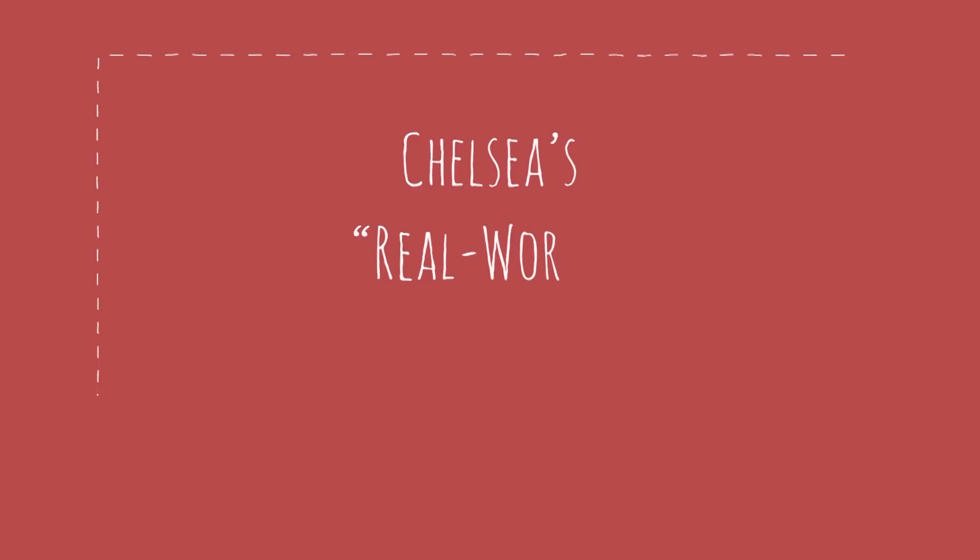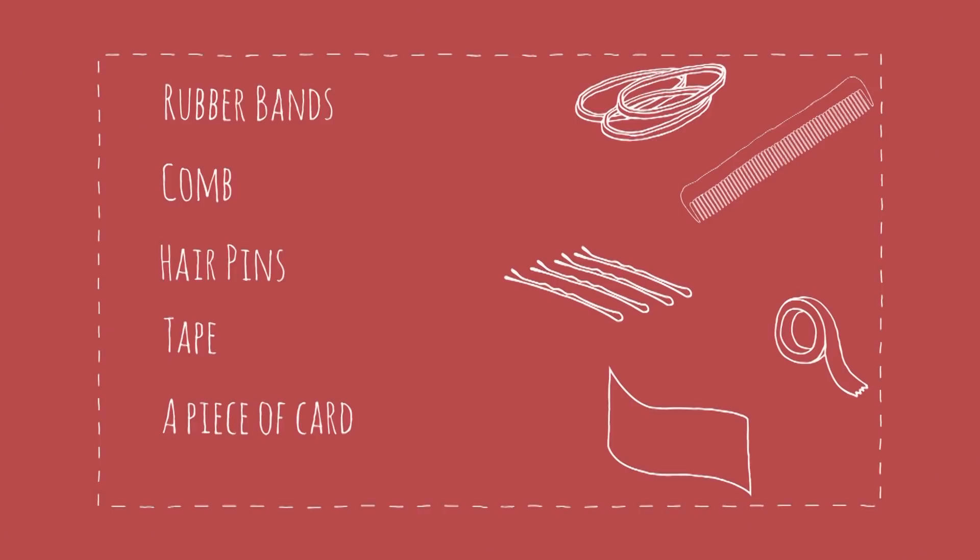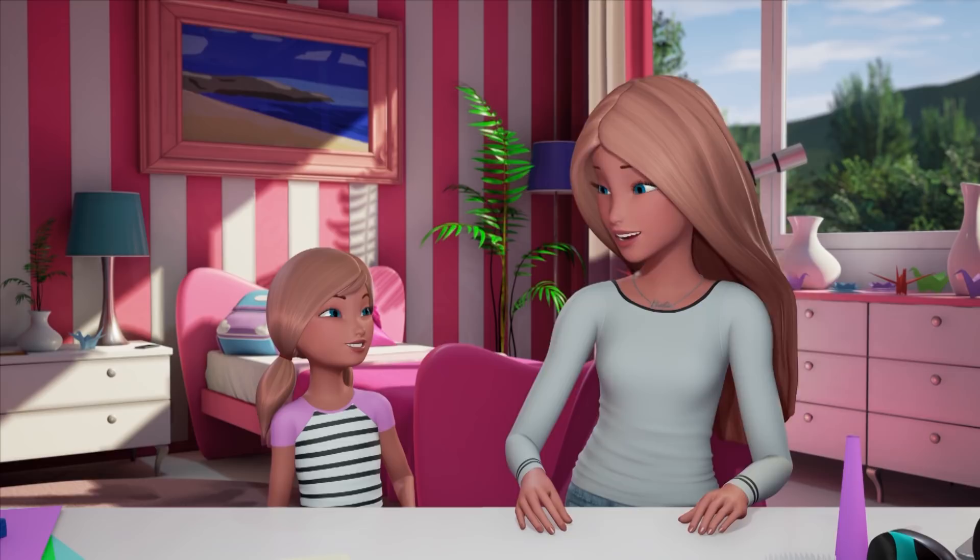And I'm going to teach you with Barbie. What do we need? OK, since we don't have magic in this world, we will need a couple of rubber bands, a comb, a hairpin, tape, and a piece of cardstock cut into a square — five inches on each side.